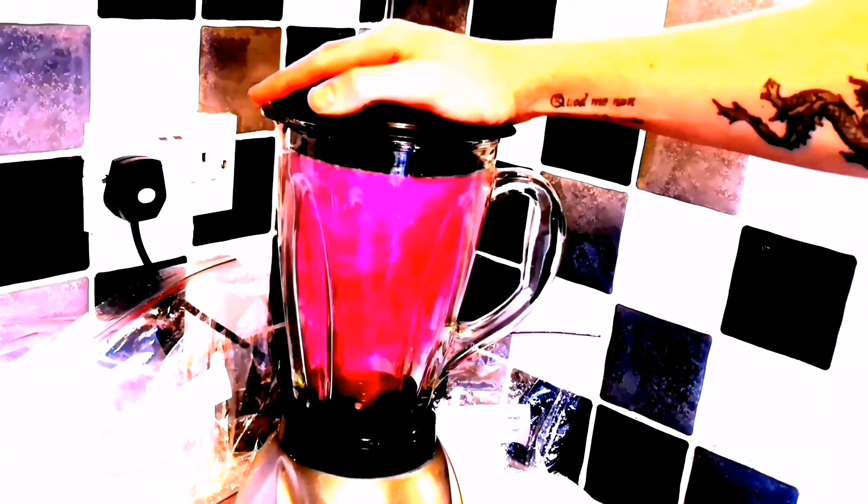I realized I needed to keep my hand on top of the blender, but as you can see it's blending nicely and doing a real good job. I'm going to blend it all up small and bag it into bags, sort of color-coded so I know where I am with everything.